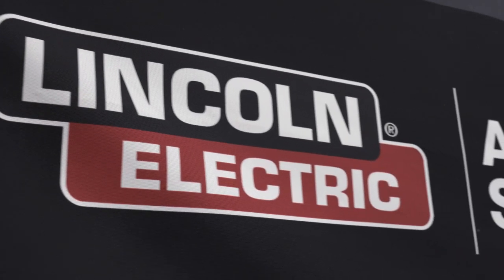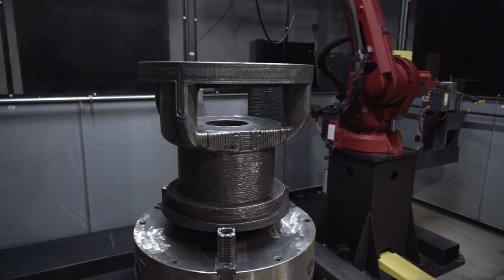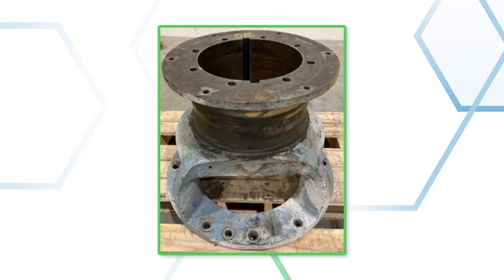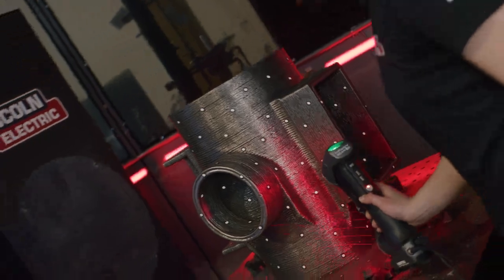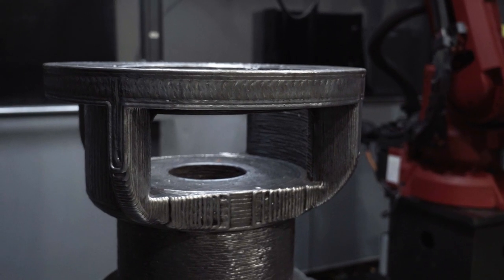Just to quickly recap, we went to Lincoln Electric to see this bearing housing. This was a part for a very old mixer, a piece of equipment that's been in service for a long time, and that original component had cracked. Lincoln Electric also does Wire Arc Additive Manufacturing, or WAM, so they were able to scan that original part, make a few design improvements, and then 3D print a replacement through this process.